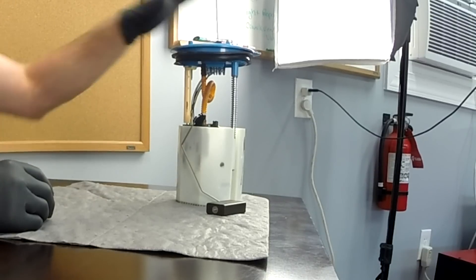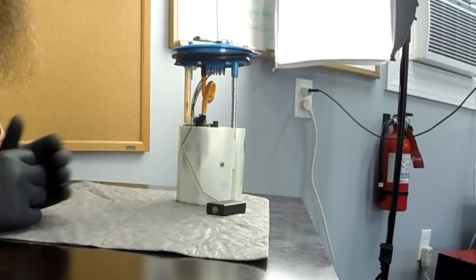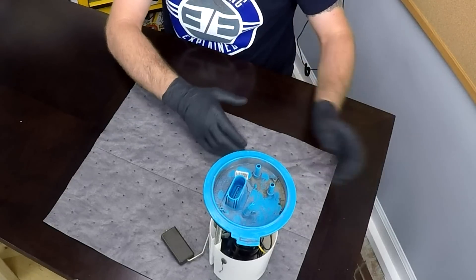Like always, before we tear into this fuel pump, we need to talk about what a fuel pump really is. I love when parts are called what they do — it's a pump that pumps fuel. It takes the fuel from your tank and pushes it up to the engine. This pump here is actually submerged in fuel.